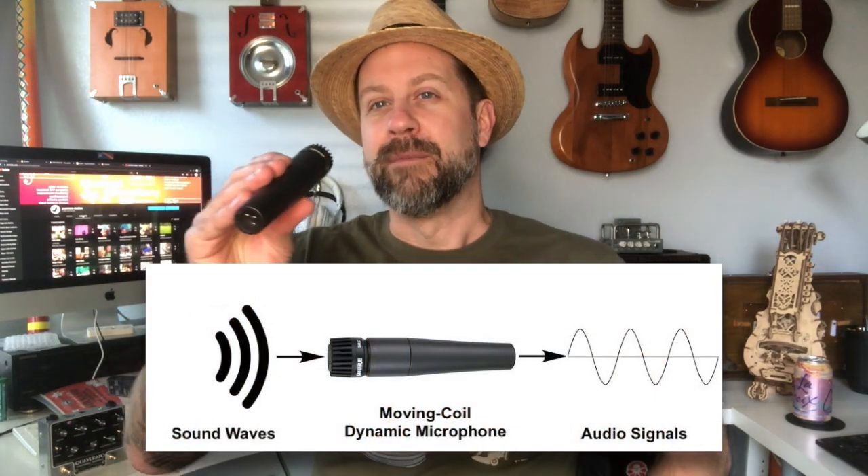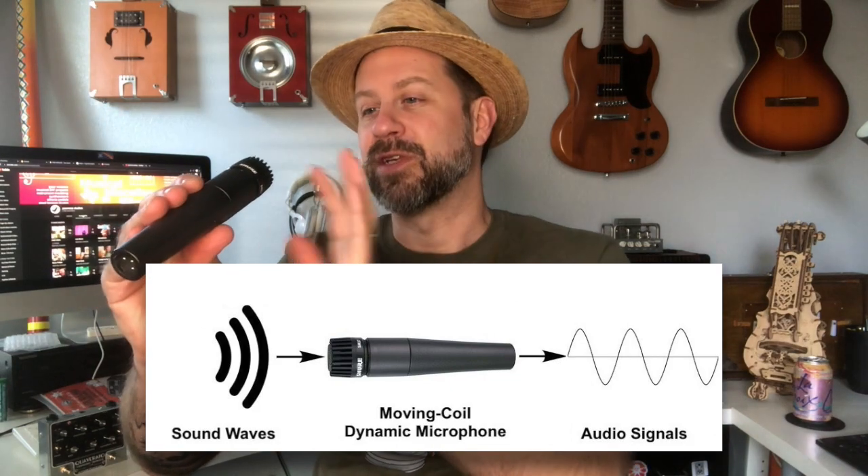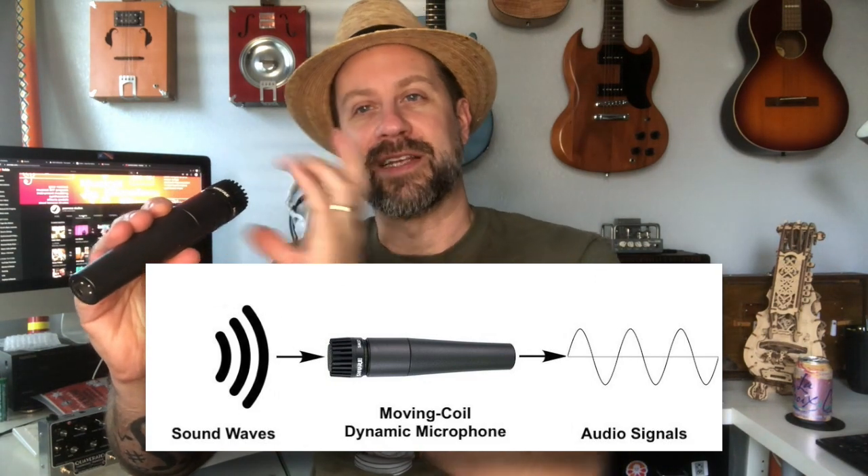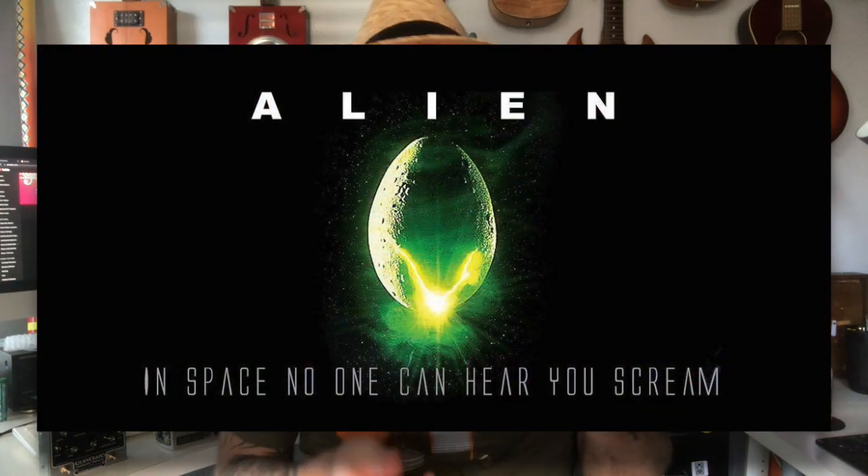A traditional microphone like this SM57 dynamic mic works based on air. As I'm talking, my vocal cords are vibrating and disturbing the air, creating sound waves, so the diaphragm inside picks up that sound pressure and converts it into energy. Side note: if I was in space right now you wouldn't be able to hear me because there's no air for my vocal cords to disturb — you can't scream in space. With a contact microphone, it works on the contact of vibrations on a surface, so if I put this on my throat it would pick up the vibrations of my vocal cords, not the disturbance of the air.